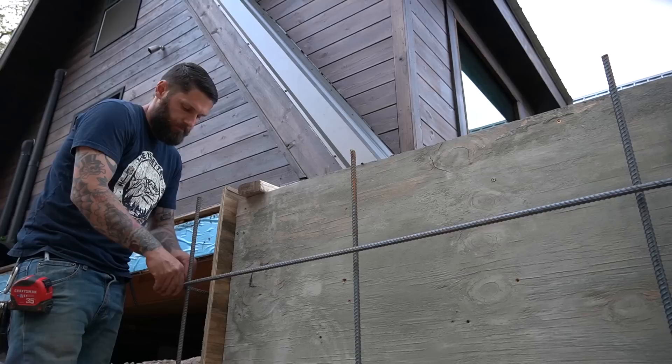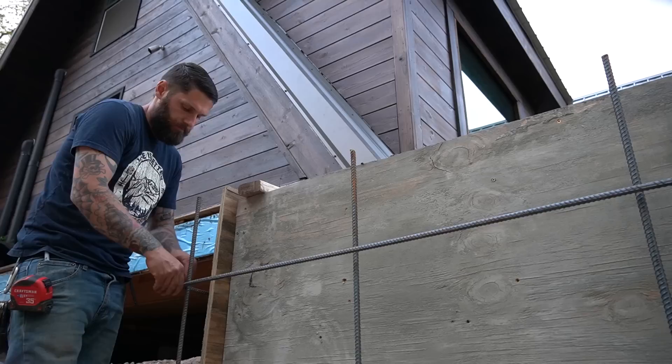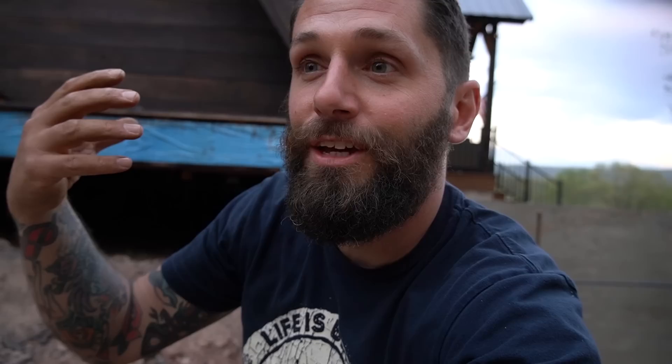This is where the portion of the new build actually turns to the concrete and ties into the side of the house. On top of that concrete is going to be a beam that goes all the way across to the center of the house — that ties the new addition to the exterior of the old A-frame. That's where all the floor joists are going to sit on top.